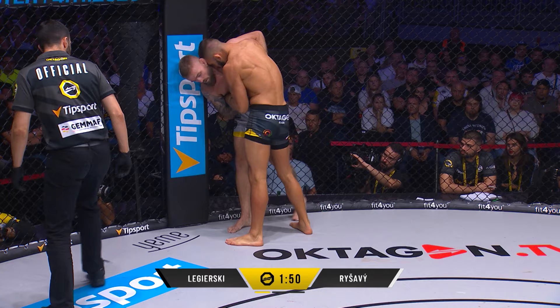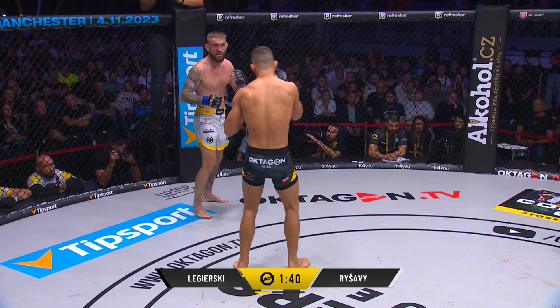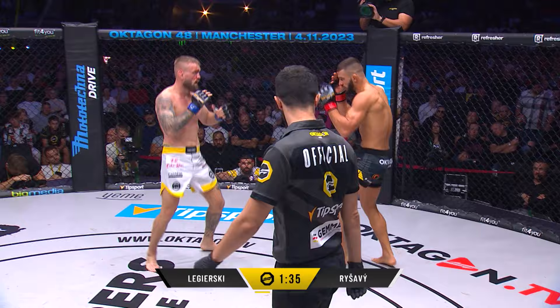Legerski grabs hold, pins up against the fence. This is where he's done a great job — good control. This is where he's gotta be careful on that break, because that bomb's gonna come. Dead arm. That knee was close even though he just feigned it. That blood starting to drip down.